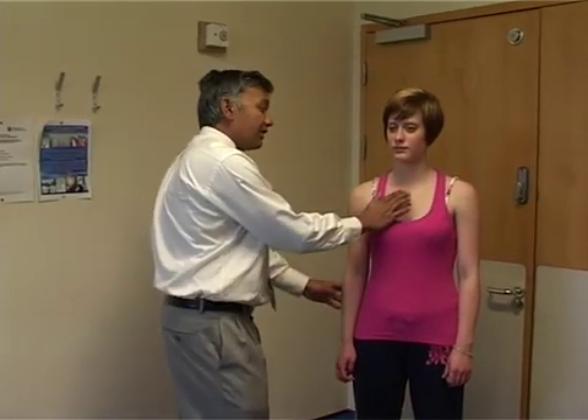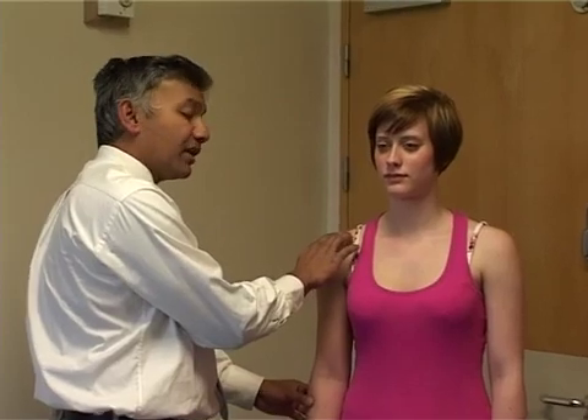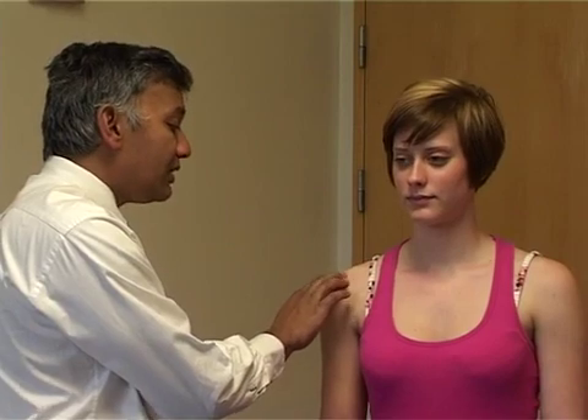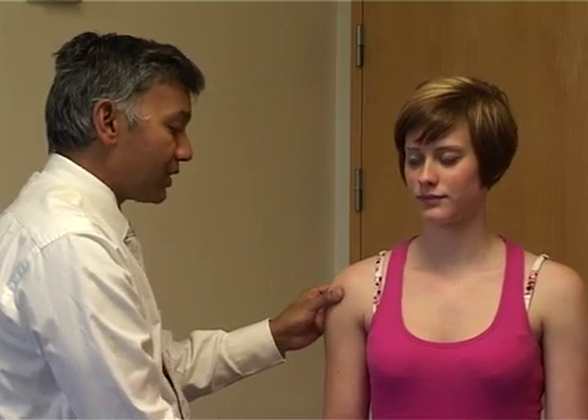Then we'll palpate the shoulder and we start with the sternoclavicular joint, just at the front here, working our way over the clavicle to right over the acromioclavicular joint, palpating, looking at the patient's face to see if there's any tenderness. Feeling underneath the acromion — if there is an impingement there may be tenderness here — and just feeling to the back of the shoulder itself.